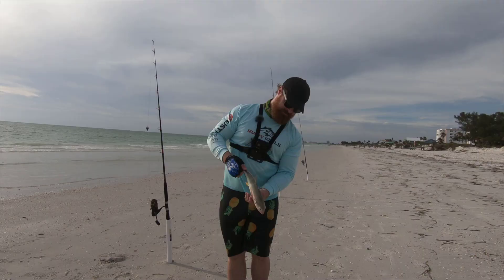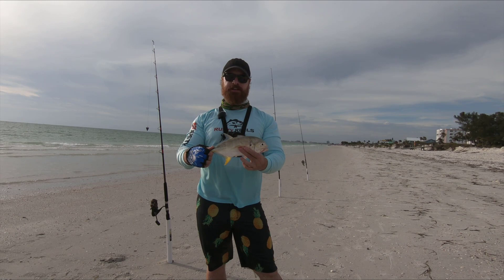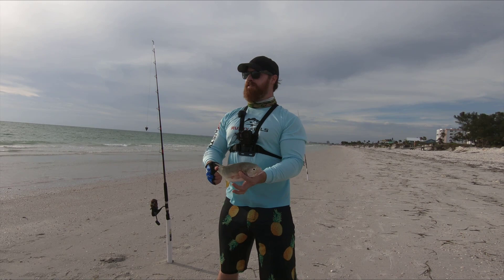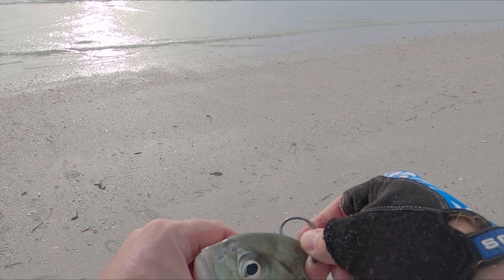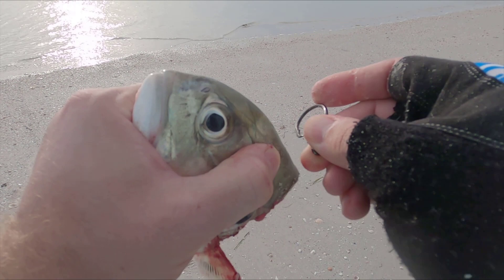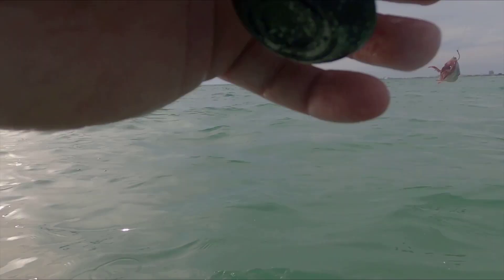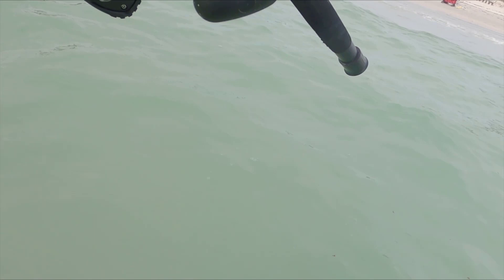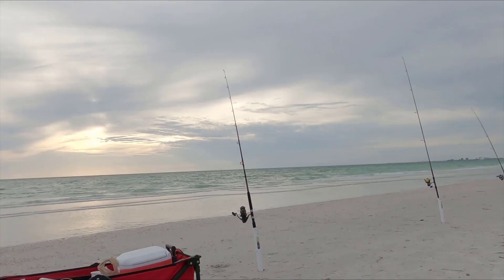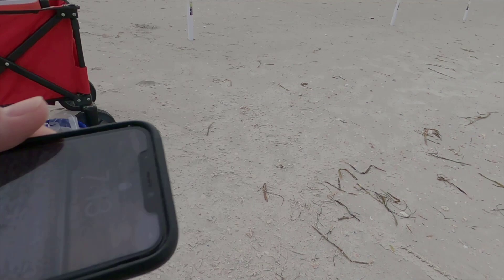Alright guys, this unlucky guy here has volunteered himself to be shark bait, so I'm gonna cast out the head portion first.